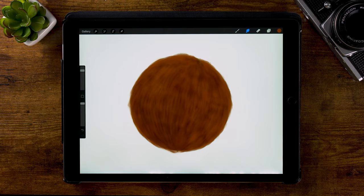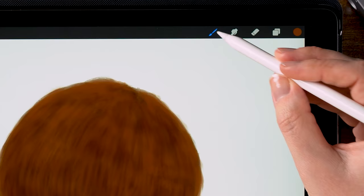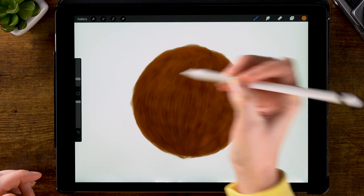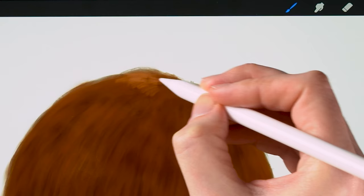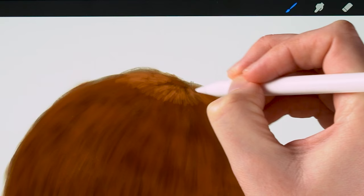Now it's time to again go lighter and smaller. We'll go back to the wet acrylic brush and make a new layer for a lighter color of fur. I'll make the brush smaller — let's go to 6% — and start adding light patches of fur. When painting fur, please just use reference. Look at photos of fur, look at photos of the animal that you are trying to paint. It's very important to study your subject and learn about what fur looks like.